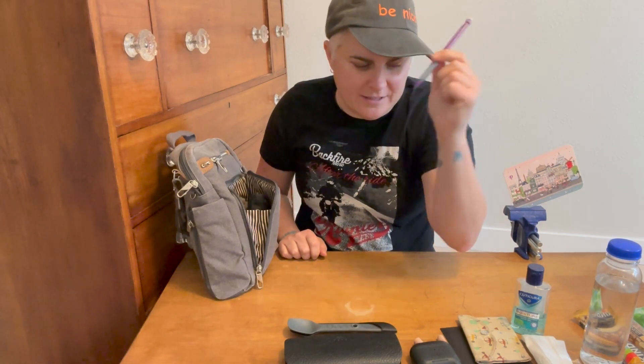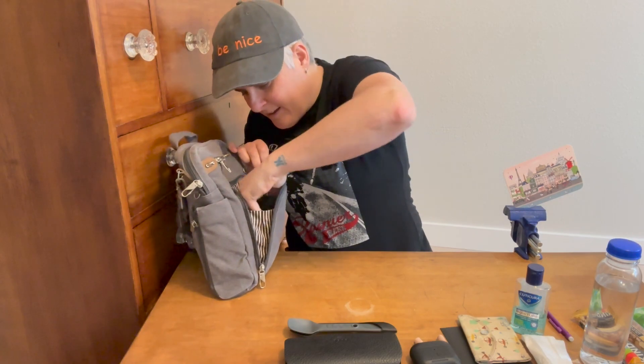I brought a separate pen, but I also brought a pencil — sometimes I prefer that. And maybe we'll do this bag of fun last because it's the most EDC-like.